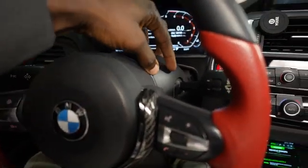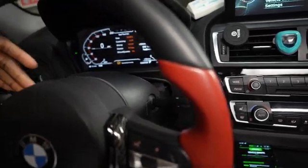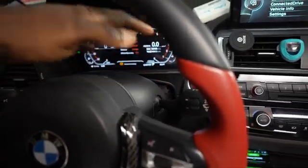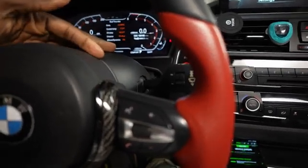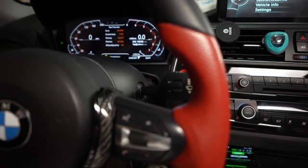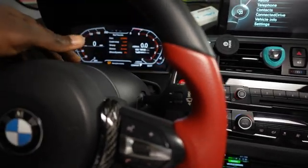I'll start with the first thing I know - the sensor that is over here. What I'm going to do right now is remove this entire piece to replace it and see if that solves the issue. I tried to use ESYS so I could program the power steering, but that doesn't work either - it's even grayed out in my options.